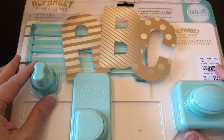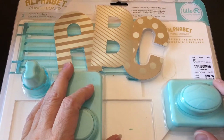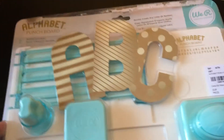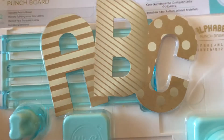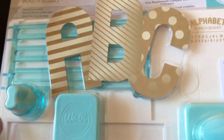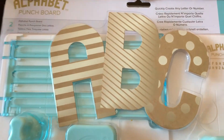I have a Hobby Lobby haul, but I just wanted to do a reminder about this alphabet punch board that I got a while back at Tuesday Morning. In case any of you missed that video, there's the SKU for that. These are big letters, you can see by my hand. So I used this for an event we had at my church and I made some banners for that. It was really simple to use. The thing that took the longest was cutting the paper.